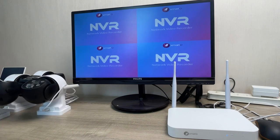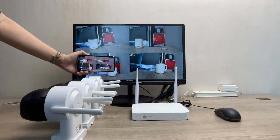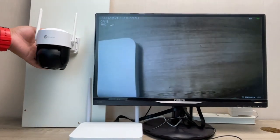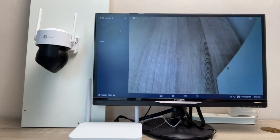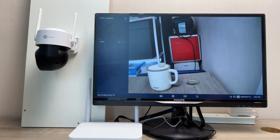You shall enter the split screen of the NVR. Switch on the cameras and you will see the live images of the cameras. From the NVR menu or from the phone app, you can navigate the cameras to view any direction.